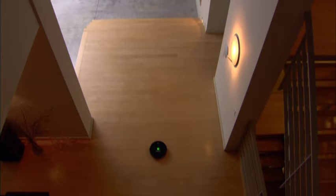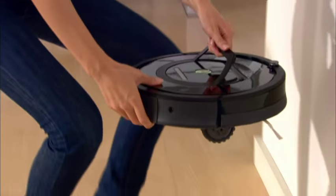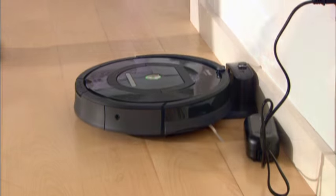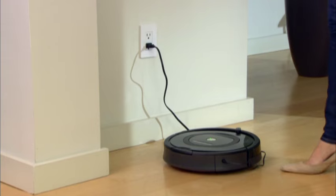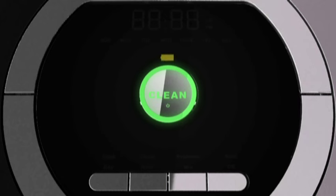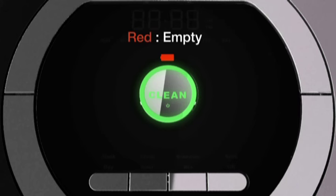Roomba is powered by a rechargeable battery. The battery lasts for hundreds of cleaning cycles if cared for properly. When Roomba isn't being used, you should keep the robot plugged in so it will recharge between cleanings. You can charge the Roomba two ways, either by using the home base or with the power supply. Always recharge Roomba as soon as possible. Waiting several days to recharge Roomba can damage the battery. Roomba uses the battery icon to indicate charging status. An amber pulsing light means Roomba is charging, solid green indicates the battery is fully charged, and a solid red light indicates that the battery is empty and needs to be recharged.